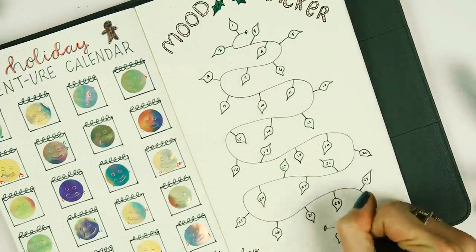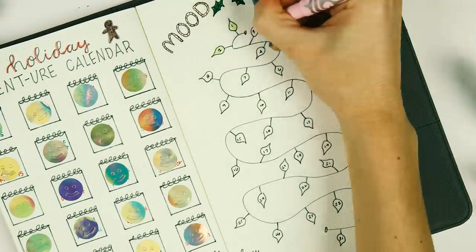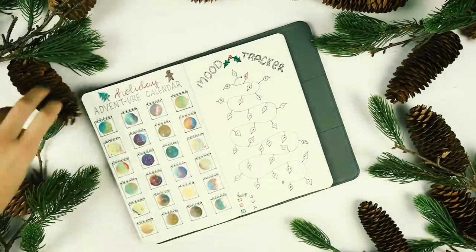The good thing about a mood tracker is that even if you have a bad mood, it actually ends up being okay because it makes your tracker look prettier.